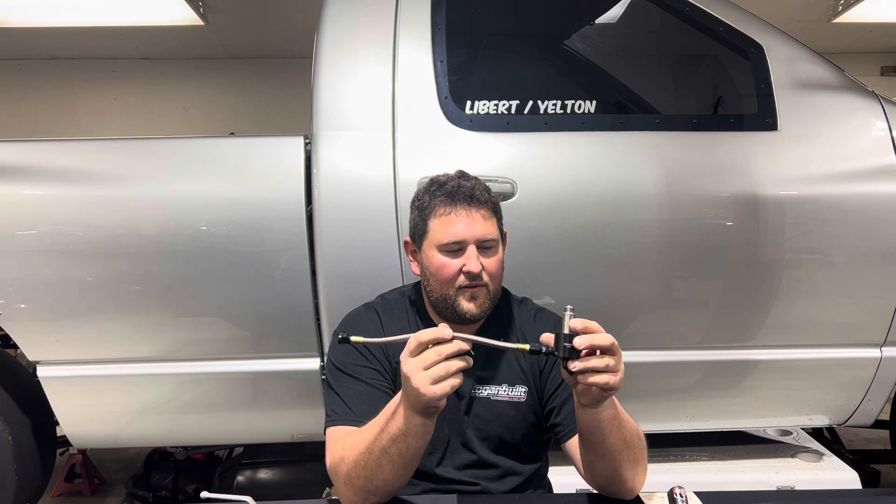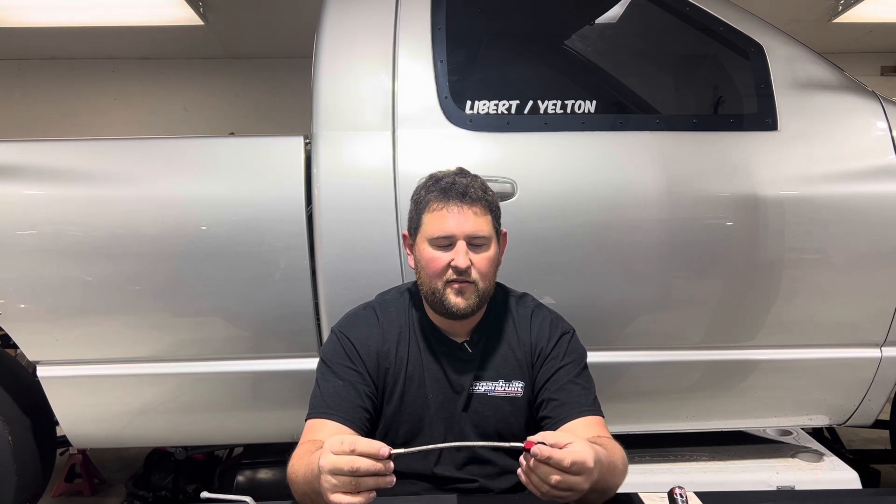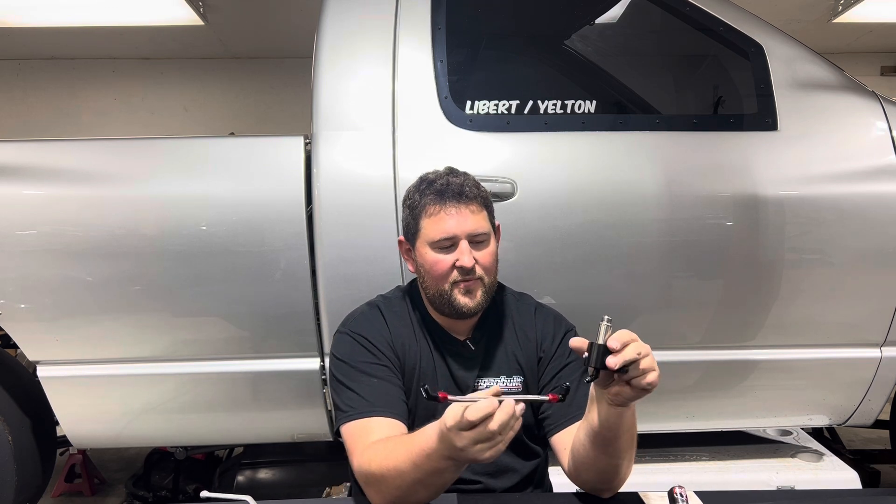For most people, unless you're really serious about nitrous, a dash-6 line all the way to the solenoid from the bottle is going to work out just fine. From the solenoid you can do a dash-4 all the way to your nitrous jet, and typically a nitrous jet is going to be set up for a dash-3. Most nitrous lines will be made with a dash-4 on the solenoid outlet and then a dash-3 on the jet side. Another thing to keep in mind is that the length of the line from the solenoid to your jet is going to change the amount of time it takes for the nitrous to actually get into the engine.